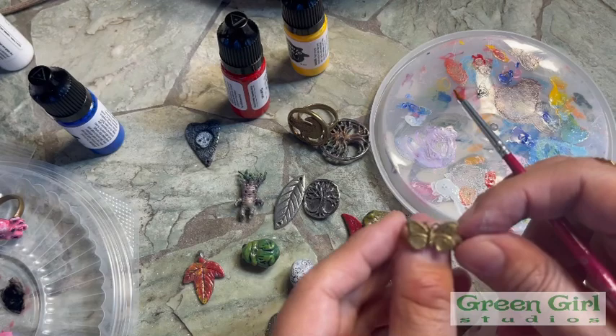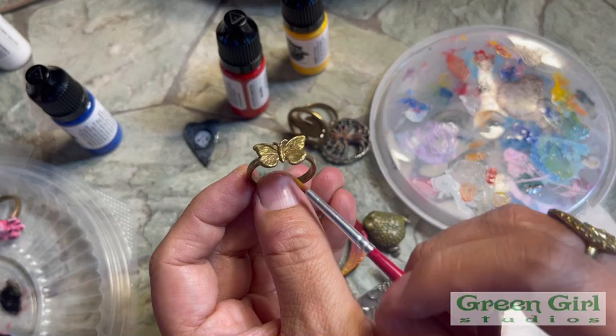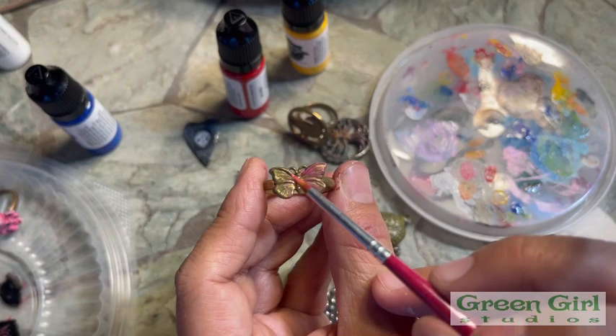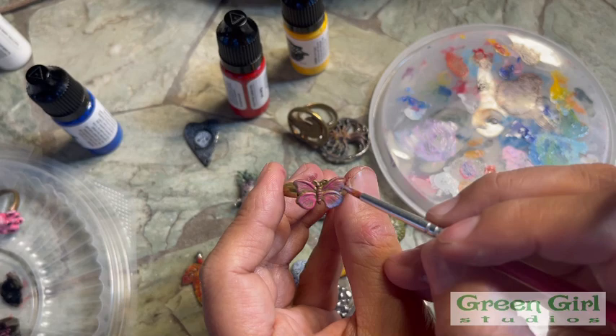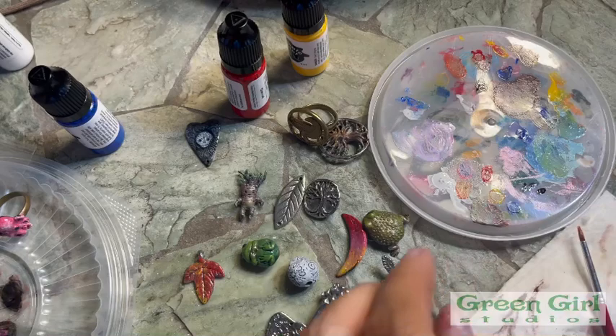Now if you have a brass ring and your skin turns green because brass has a high copper content, you can always paint the inside with clear and that will make a barrier. And you probably notice that you don't need a lot of paint. These are a lot of fun to paint. If you're interested, we have these paints on the website — just search Greengirlstudios.com.